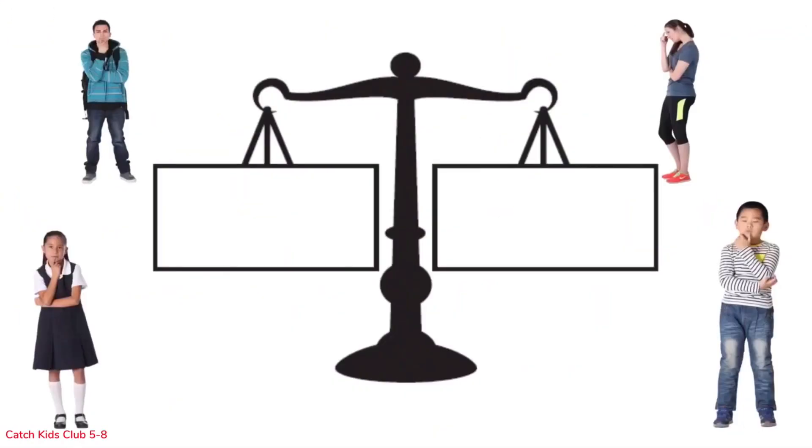Here is student one. Student one is on the track team. When it isn't track season, he runs at least five miles a day. Every weekend he goes on a twenty mile bike ride. Since he doesn't want to gain weight, he only eats three tiny meals a day, but he does drink a lot of fat free milk. What would this student's scale look like? Draw a scale and label the sides calories consumed and calories burned. Pause the video to complete this task.